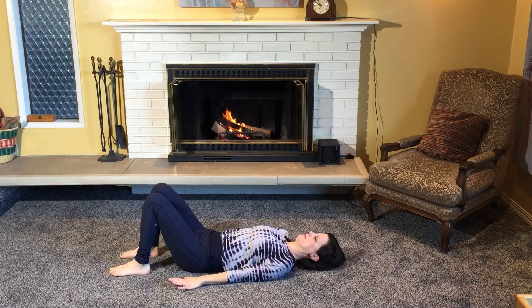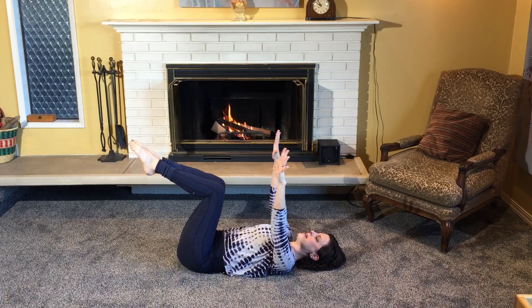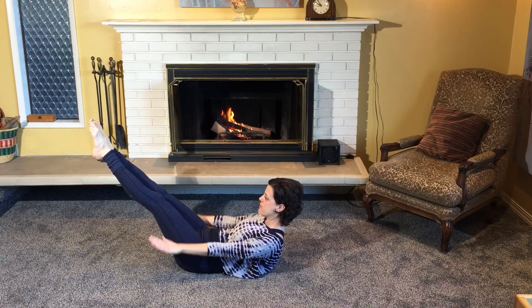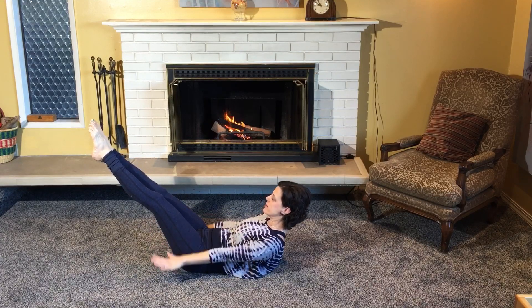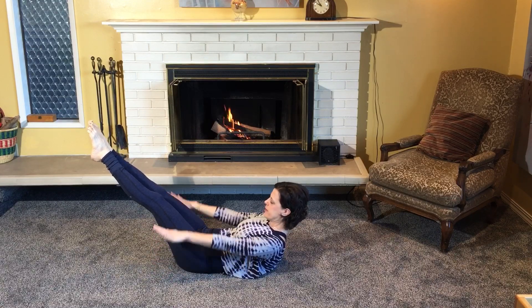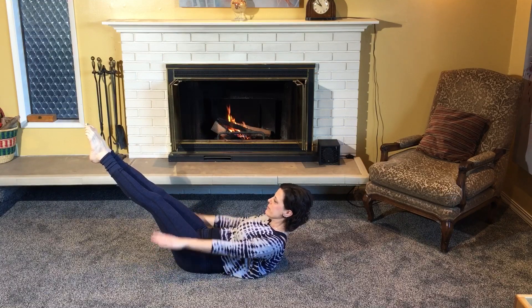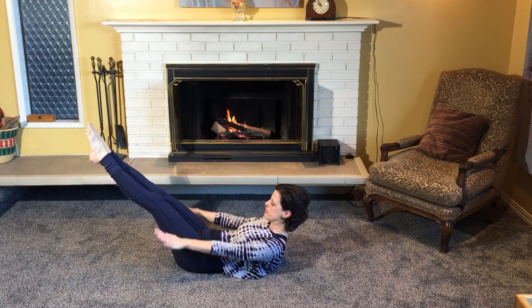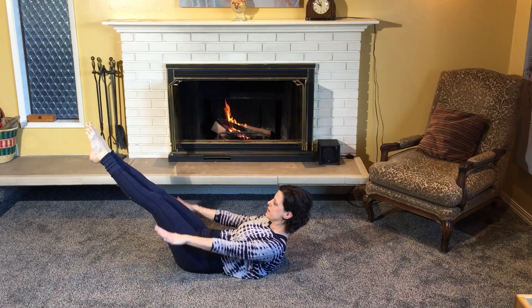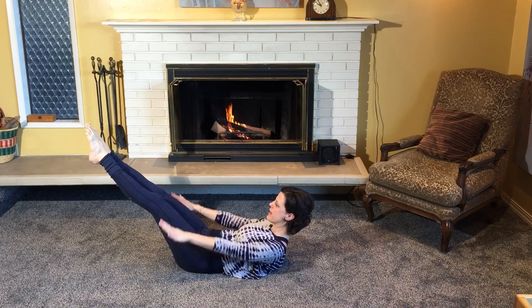Then we'll go into the hundreds. Legs in tabletop, arms up, take an inhale, exhale, rolling up and extending. You're going to pulse for five inhales, five exhales. Inhale and exhale — follow the belly. We're not going to do a full hundred. One more set.